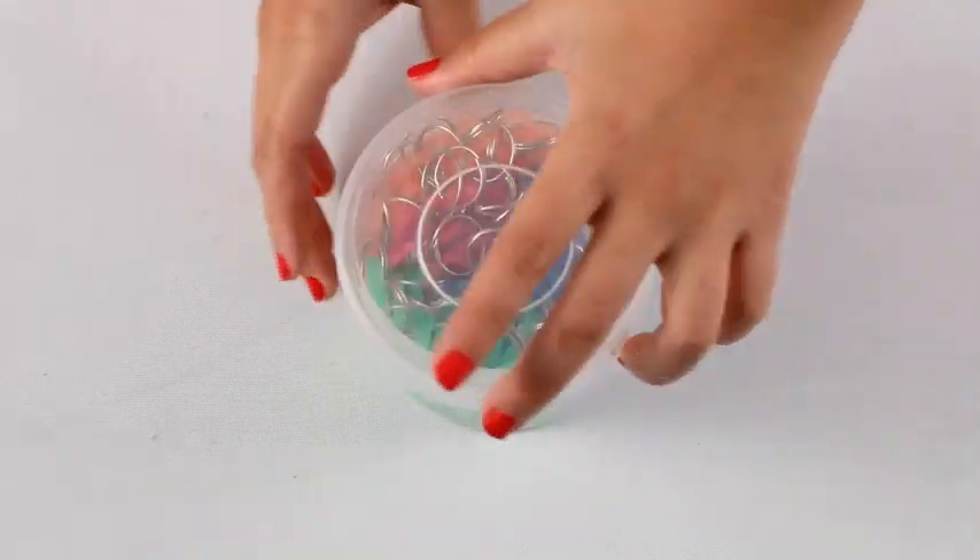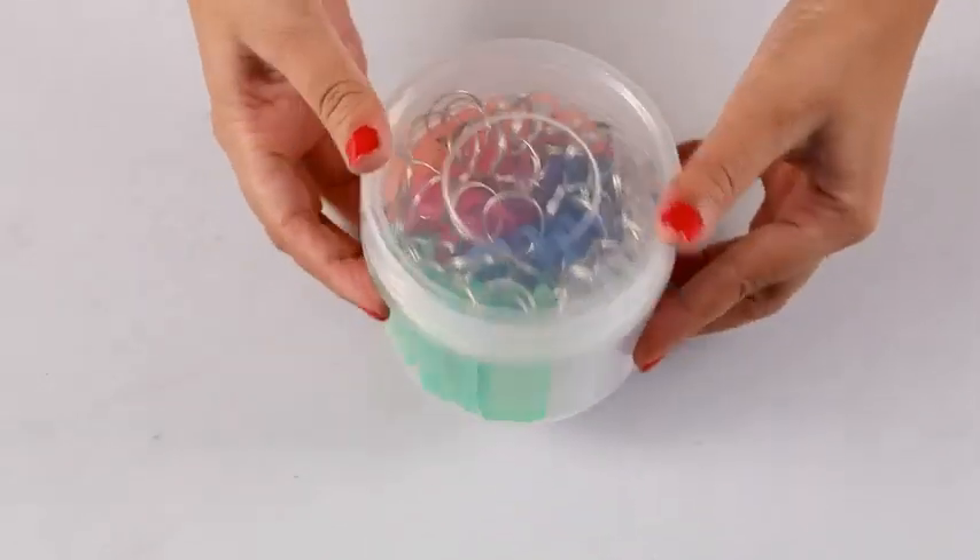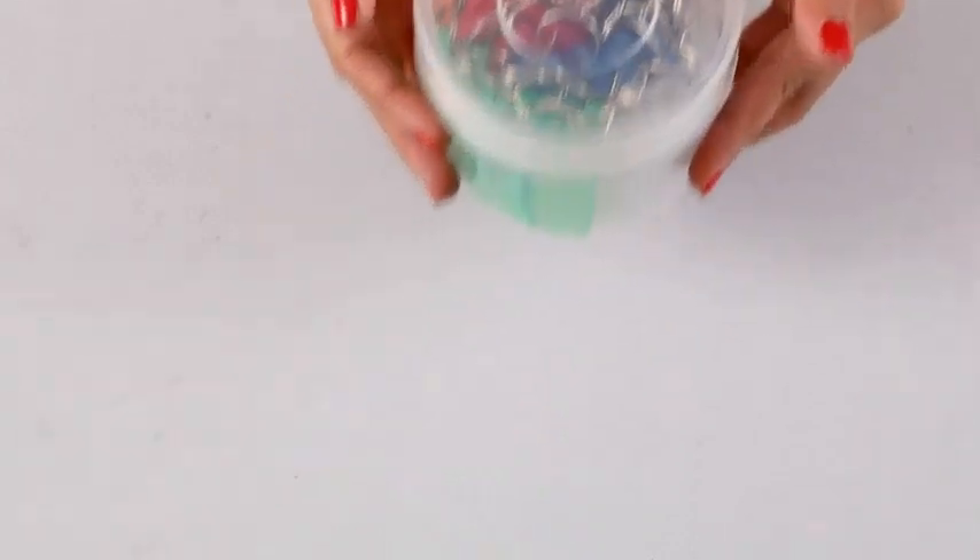This is especially a great buy if you're running an office. You can use these tags for lockers or cabinets or even desk drawers for each employee.